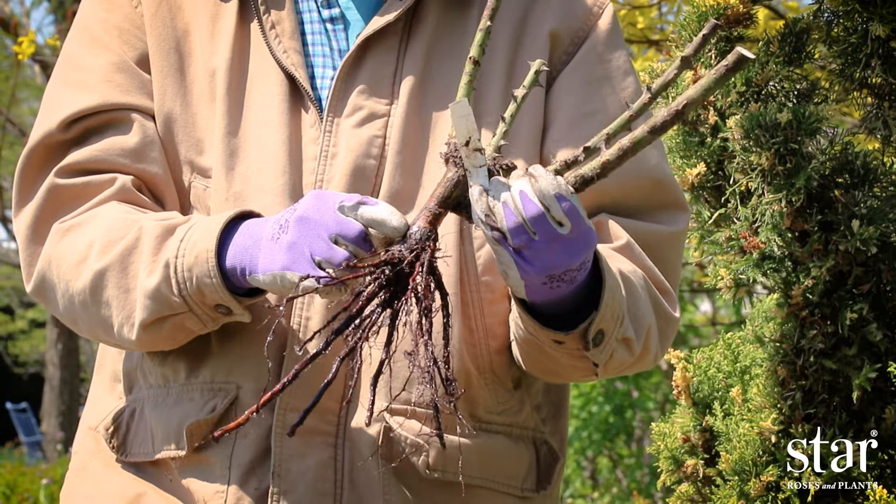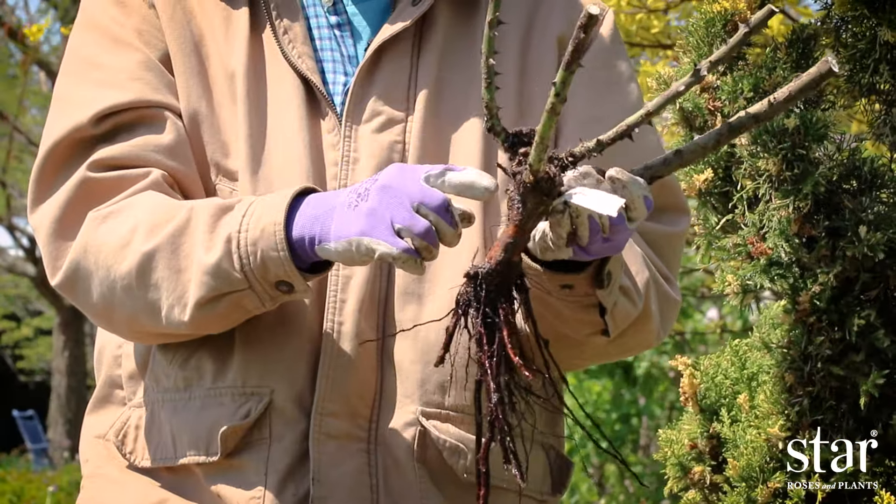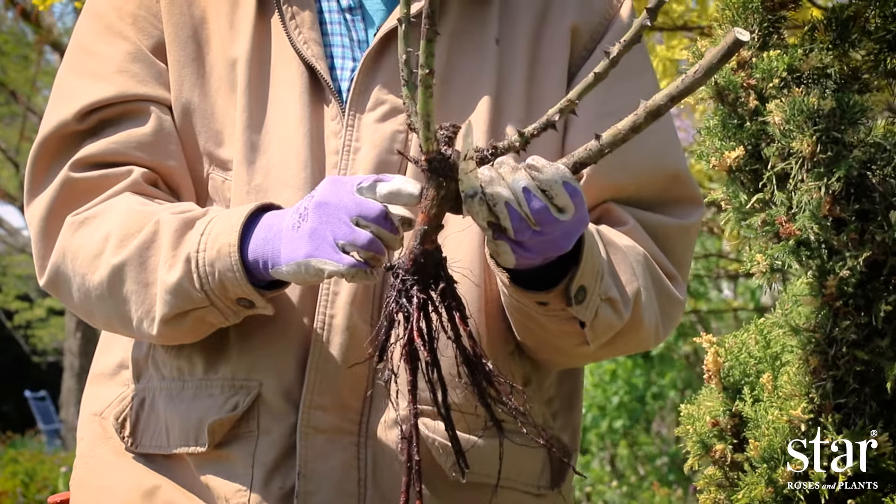If there's no bud union, find the crown. The crown is the area where the shoots meet the roots. This is the area that should be planted at or just slightly below the soil surface.